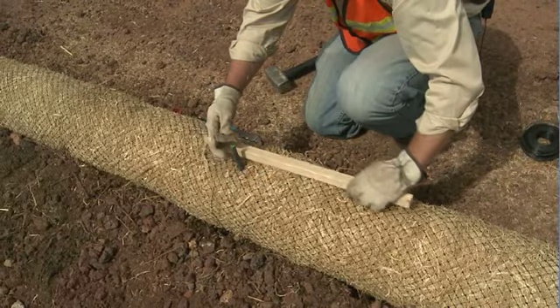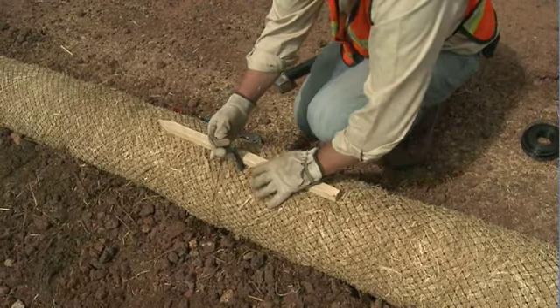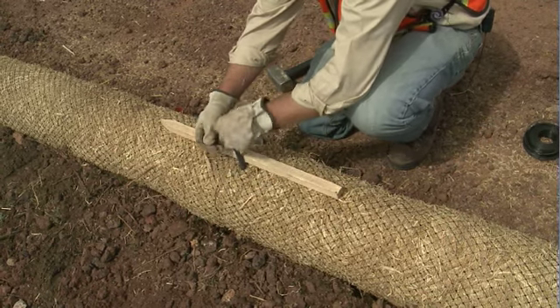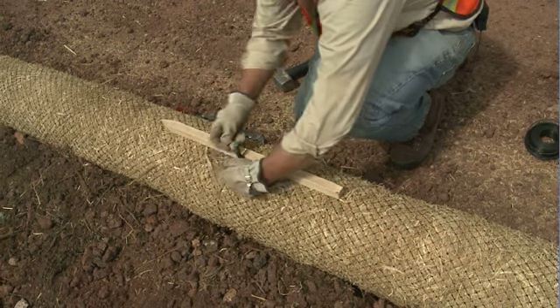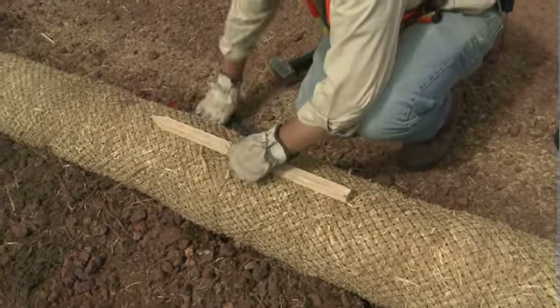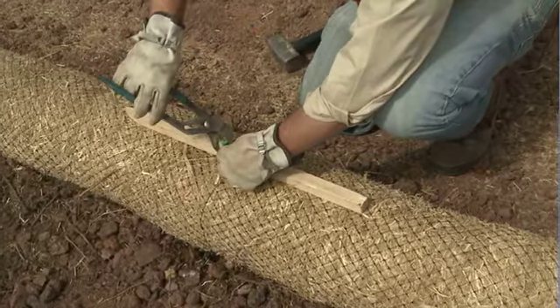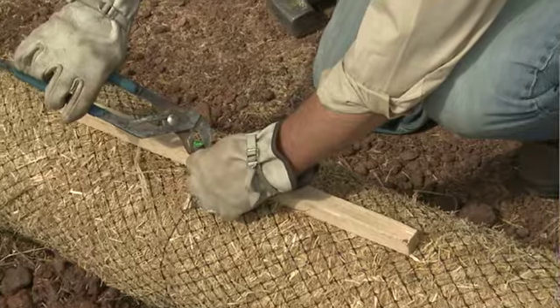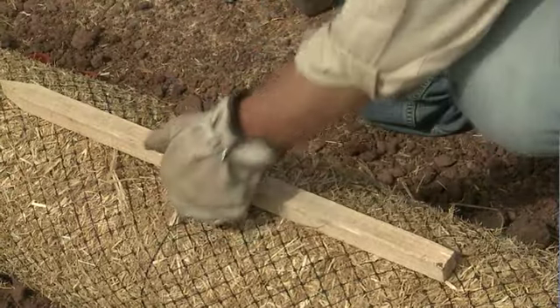Then feed one of your wooden stakes through the baling wire as well. Using pliers or channel locks, twist the wire to make a tight installation.